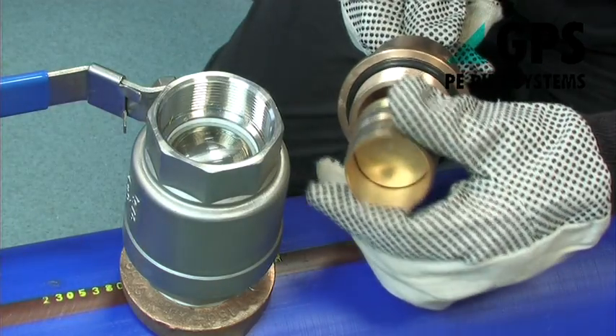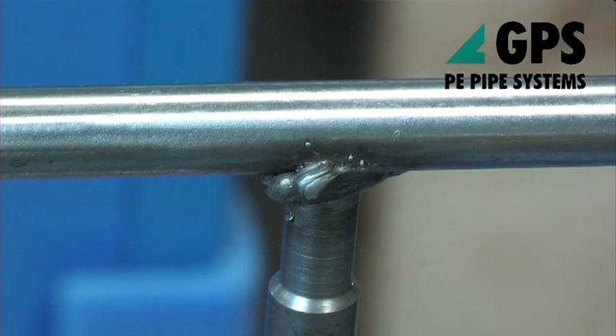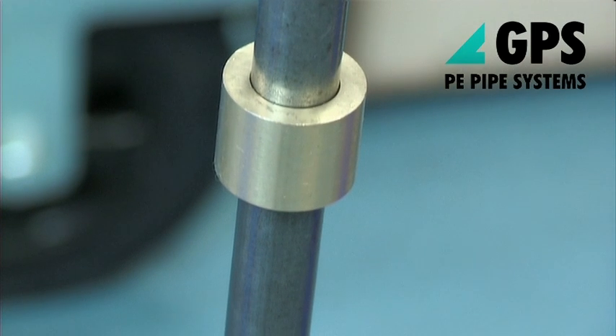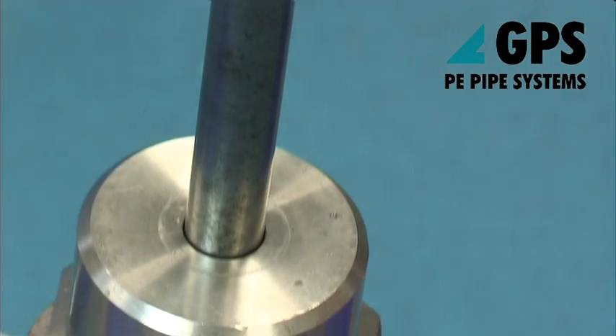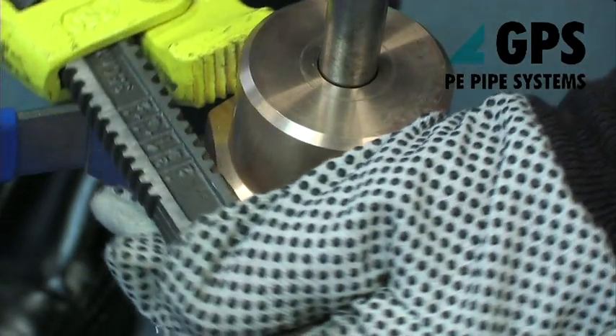Position the liner insert onto the carrier of the liner insertion head. Fully withdraw the carrier pipe and pipe liner insert into the liner insert head, indicated by the lower depth mark on the stem. Fit the liner insertion head to the outlet of the ferrule.